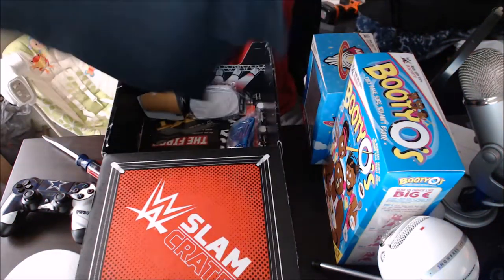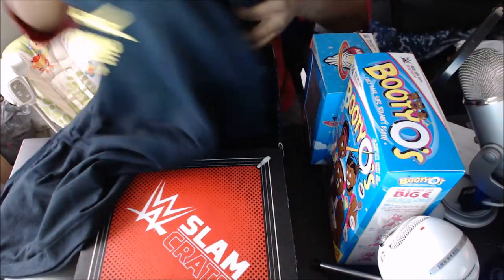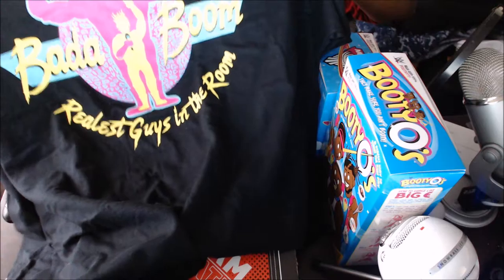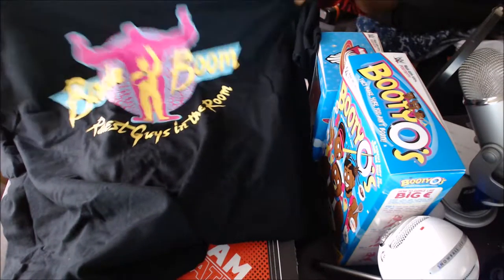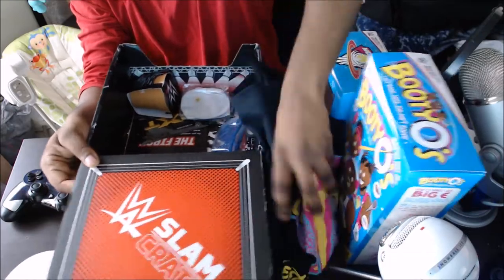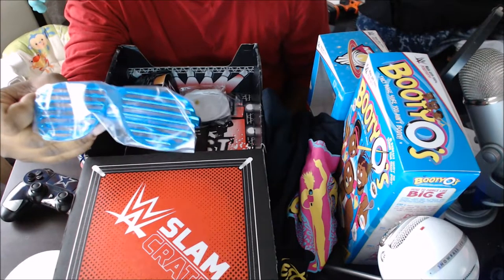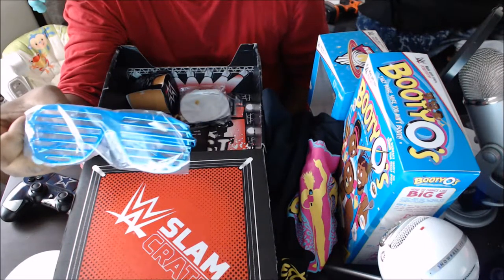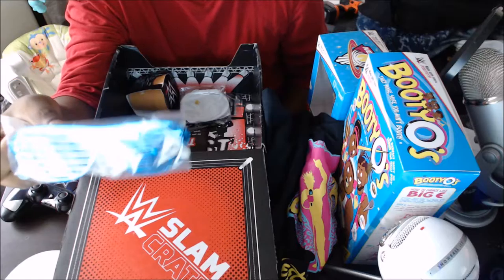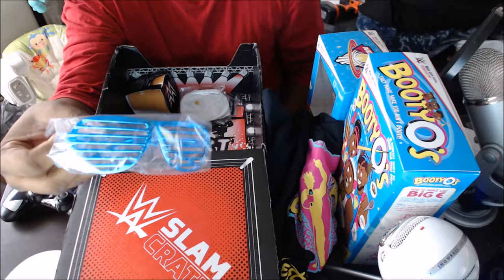It says Booty-O's, so that's Enzo and Amore — 'Booty-O's, you guys in the room, how you doing?' I got the glasses. I've seen a couple people wear this, but the only ones I've seen wear these are sometimes Sasha Banks' lights, so I'm not sure which one of these it's supposed to mimic, or maybe even someone else, but those would be these glasses.